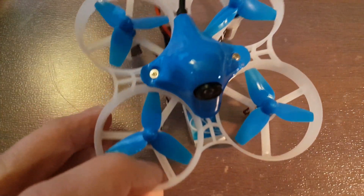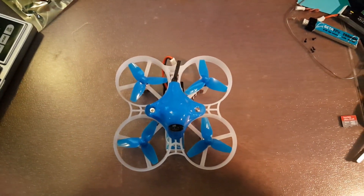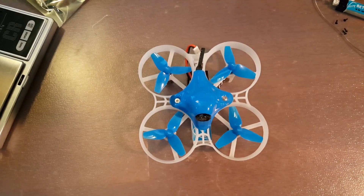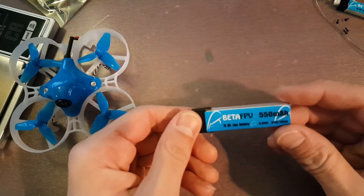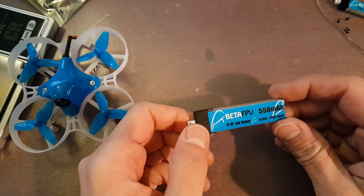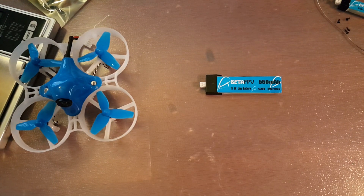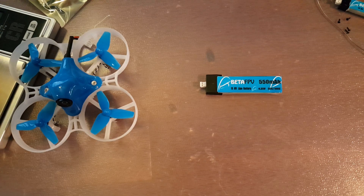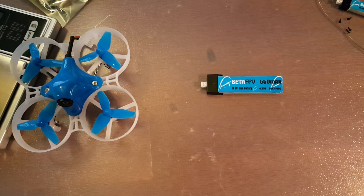Welcome back, got the Beta 75S today. The Beta 75S comes with the new 550 mAh battery. If you caught my review, this will give you a solid five minutes of flight on the Beta 75. I just pulled this out of the box, and as you can see previously I was outside — and it is super cold — so I flew for about 45 seconds.